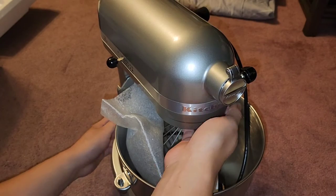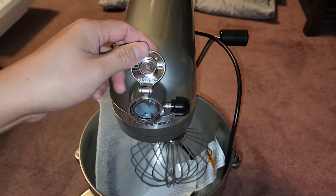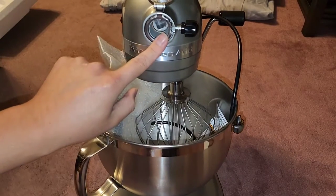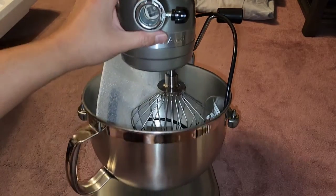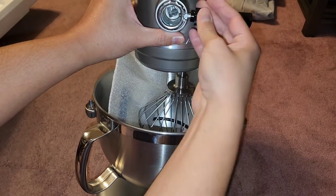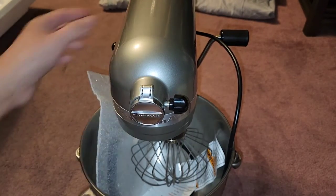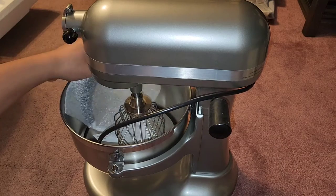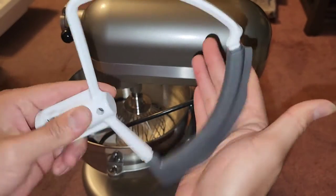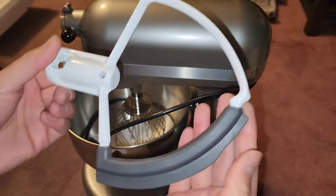There's KitchenAid on the front, and this is the attachment hub — you open this up and put other attachments in. You can see how it works: there's a square shaft that goes in and spins to turn the attachments. There's also a screw that tightens to hold attachments in place with a little sharp point. Here's the additional flex edge beater with the squeegee attachment, which scrapes batter off the sides of the bowl.